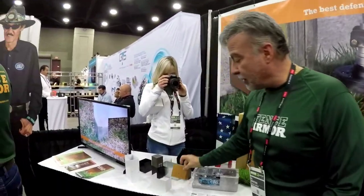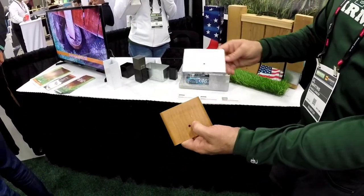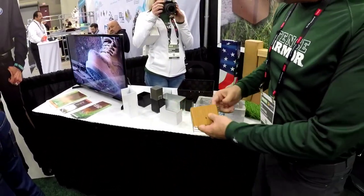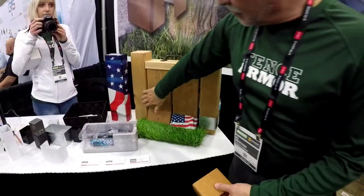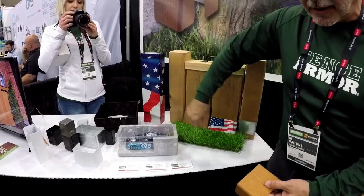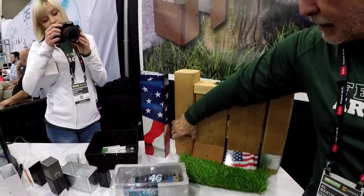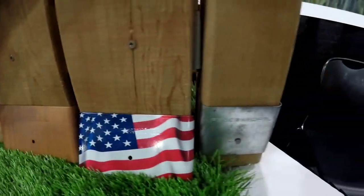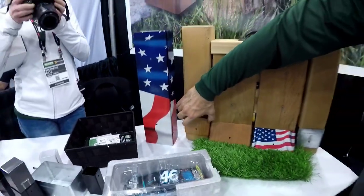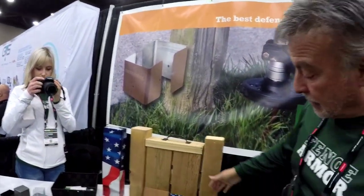We can get it a little sexier looking by making it look powder coated to look like wood, white, or a block. You obviously put it on your post, and if it's damaged you want to seal it first. Then you put a piece of Fence Armor on with one screw on one side and then the other side. You put it about an inch to inch and a half off the ground so the center line is going to be where the weed lacquer is — so a little bit off the ground where the actual string would go.